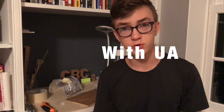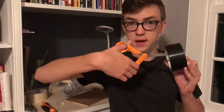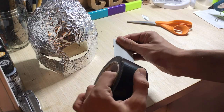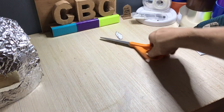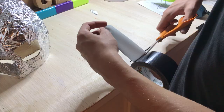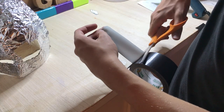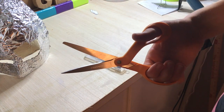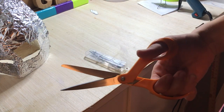Hey, kids. Welcome back to Pro Tips with Noah. Does your duct tape need cutting? Mine does. Well, lucky for you, there's a thing you can do to cut your duct tape. Watch me. Extend your tape. Grab your scissors. Then take those scissors and chop the tape and open them up again really fast so that they don't get gunky again. Or fast. Or anything like that. That's all.